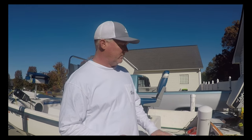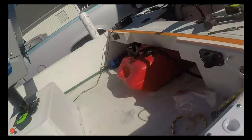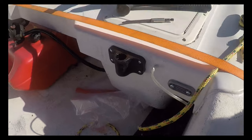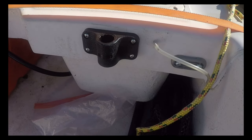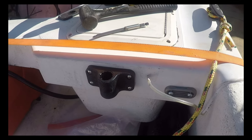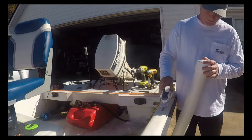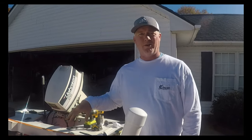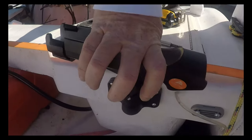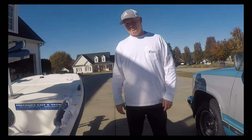Now that all that is done — I did all of those flush mounts on the gunnel, but I also did some vertical mounts on the back and a flush mount here and there. That way I can put rod holders in various spots depending on how I want my spread to be with the lines. Now we've got a rod holder — just slide that down into that, and there we go. Let's go out on the water and test them.